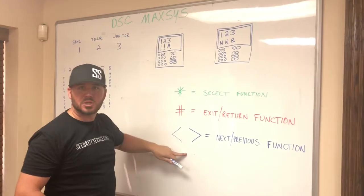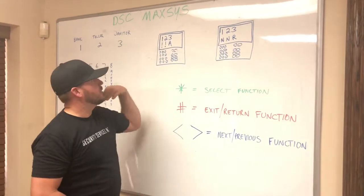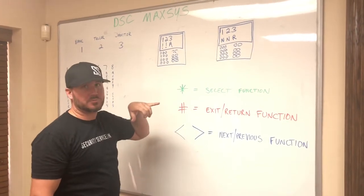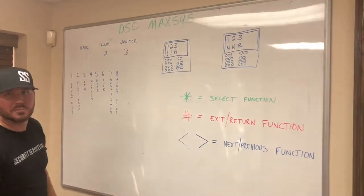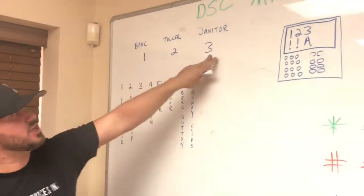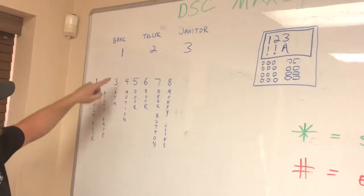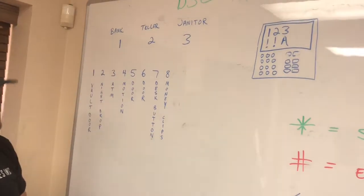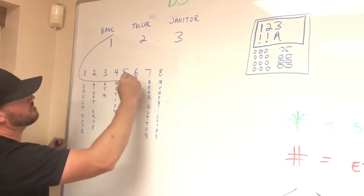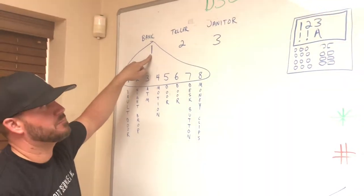Typically when you arm a DSC Maxis system, you punch in your four-digit code and it will say 'asterisk to arm your partitions.' You push asterisk because that's what you want to do, and it arms your partitions. On this example system with bank, teller, and janitor, we've got eight zones: vault door, night drop, ATM, motion, door, door, desk buttons, and money clips.